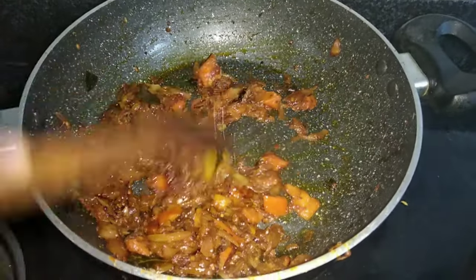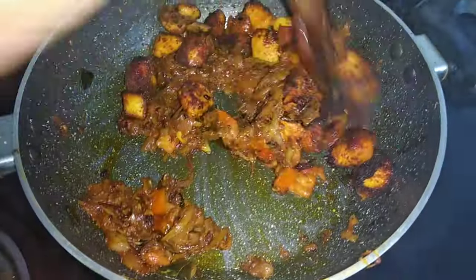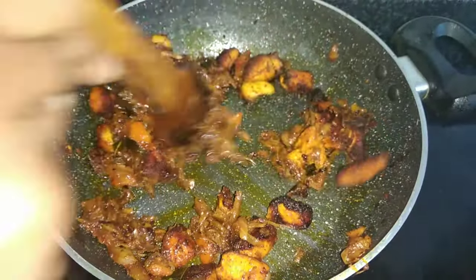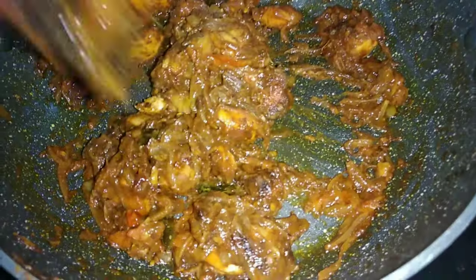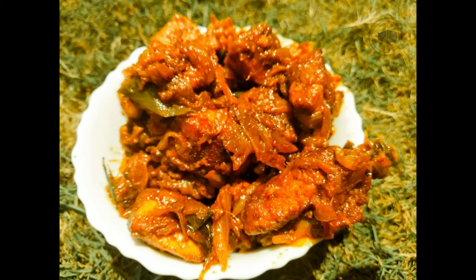We will mix the chicken with a little bit in the middle of the pan. Let's mix the chicken with a little bit. Let's try the chicken in the middle of the day.